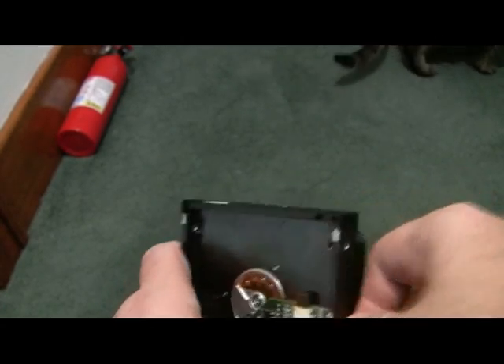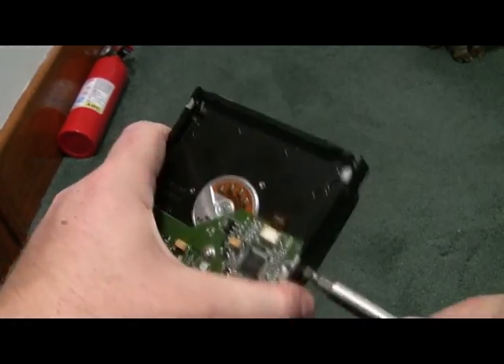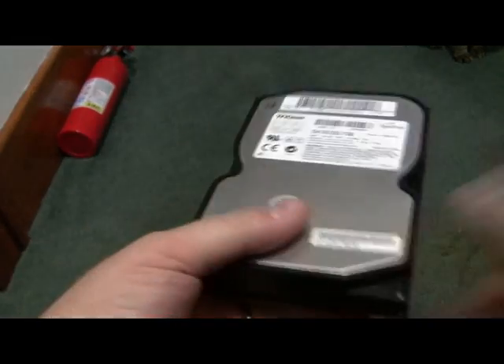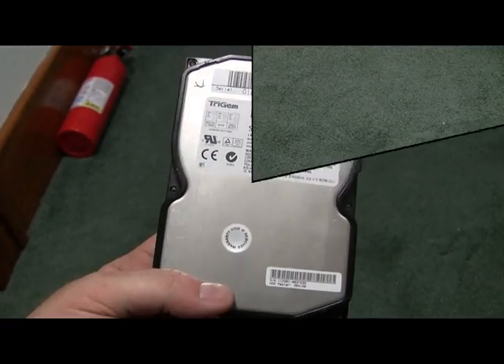I have two others that I'm going to abuse similarly. The best way to protect your data from other people? Destroy the drive. So that's going to be it for this portion and we'll see if we can stitch these together once I get this drive apart — the hard drive destruction.